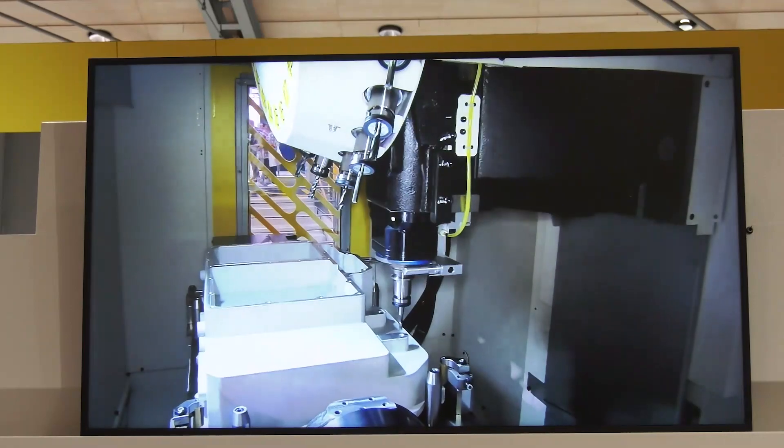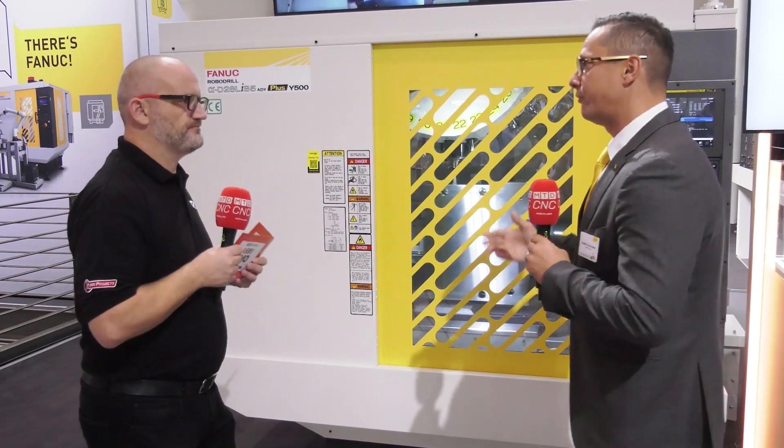And why is it so significant here — the EMO show, the launch? So this is the European premiere, it's the first time that we show or introduce this machine to the European market, and we think that due to the automotive industry, which has its heart in the middle of Europe, the EMO in Hanover is the right place to announce this machine.